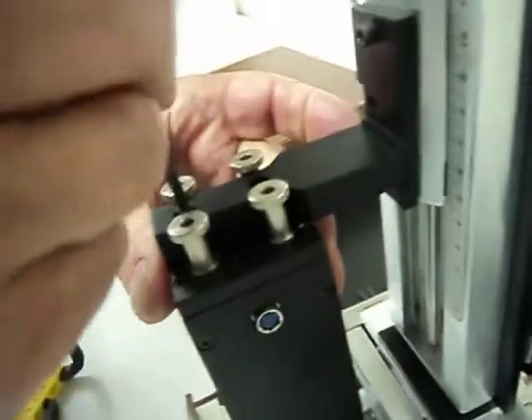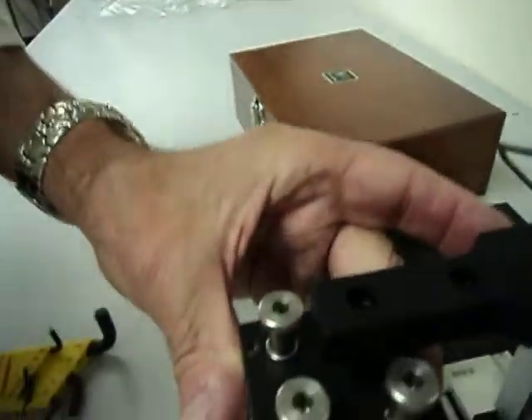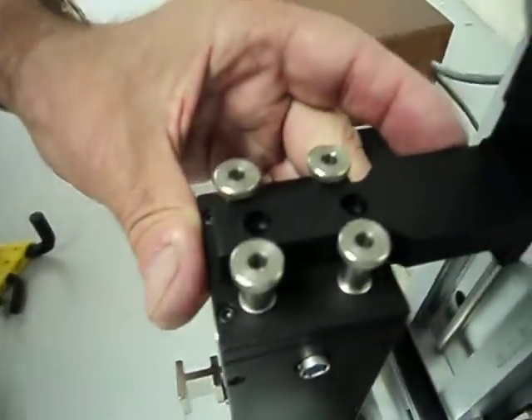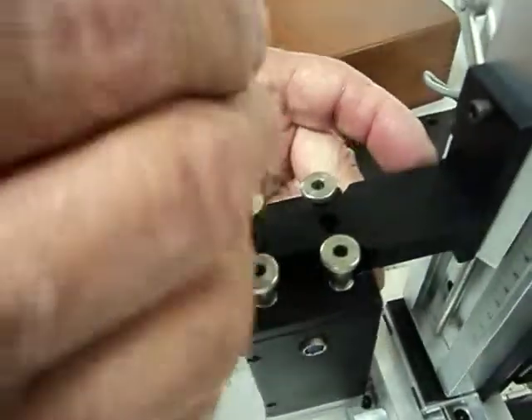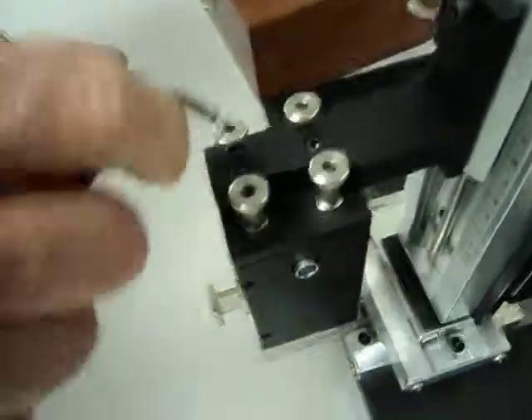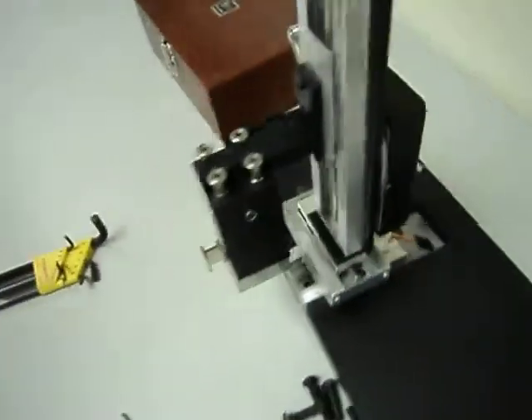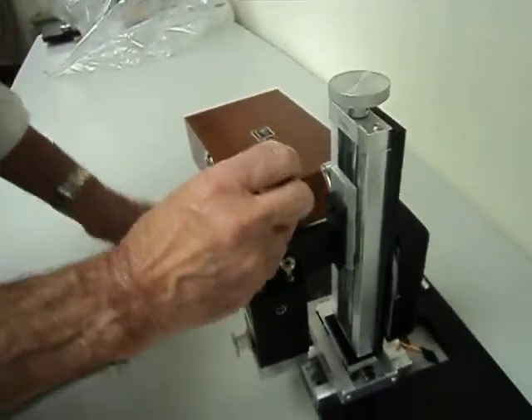Just slide it like that, put the screw in, get that started, and the second screw. That's how it will go together. It's pretty straightforward, but you've got to see it a couple of times. Let me take it apart.